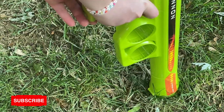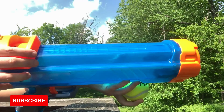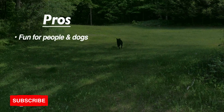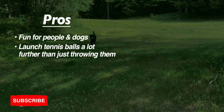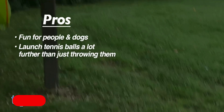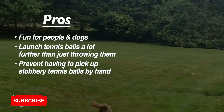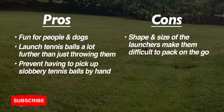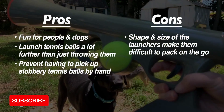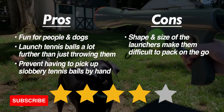We recommend using these launchers with active dogs who love to run long distances and play long games of fetch. Here are our pros: the launchers are as fun for people as they are for dogs, they launch tennis balls a lot further than just throwing them, and they prevent having to pick up slobbery tennis balls. Our one con is that the shape and size of the launchers makes them a little difficult to pack on the go, but for the most part we really enjoyed using them, so we give these 4 out of 5 stars.